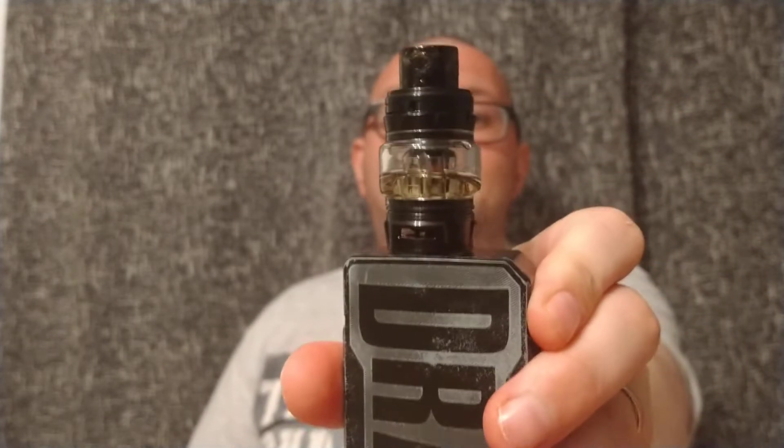Hello, welcome back to Sacred Vapes, the channel that aims to bring your views and experiences of products in the market today, brought to you by Average Vapor. Now this week, I'm going to do something a little bit different — I'm not going to bring you a standard review. It's something that you will have heard of, you certainly would have seen in advertising if you haven't tried it already. It's this: the Horizontech Falcon King Tank.